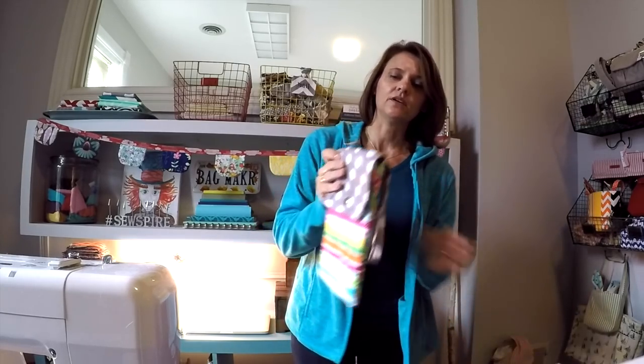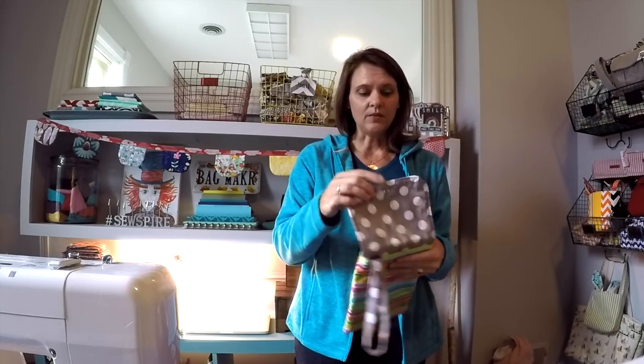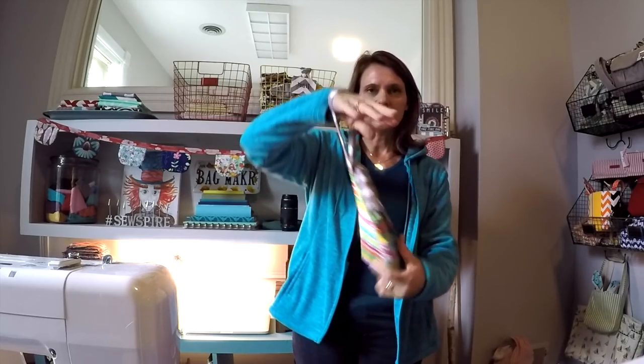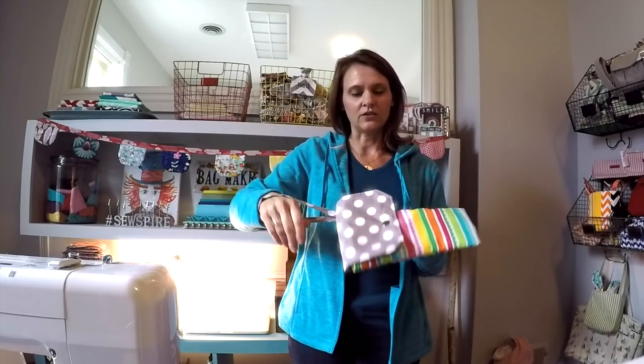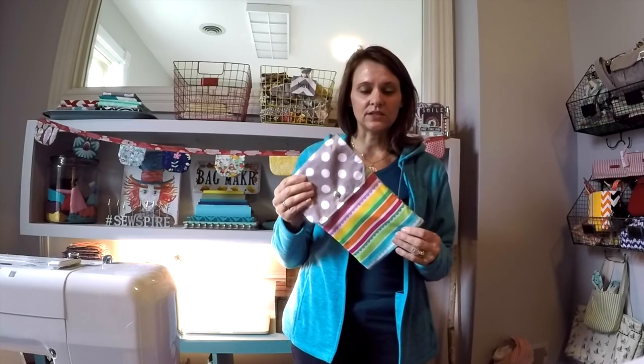The diaper clutch will hold a package of disposable baby wipes and at least two diapers, maybe more depending upon the size. It has a great little wristlet strap so you can drape that over your stroller or carry it on your wrist. You can also loop this around the bag handle. I released the diaper bag tutorial that goes with these accessories last week, so if you're interested please check out my premium tutorials on SewSpire.com.